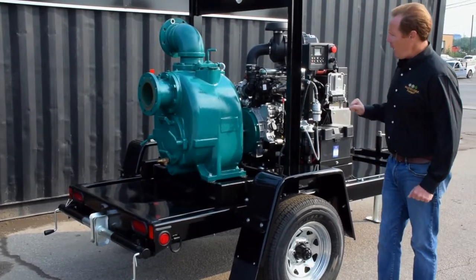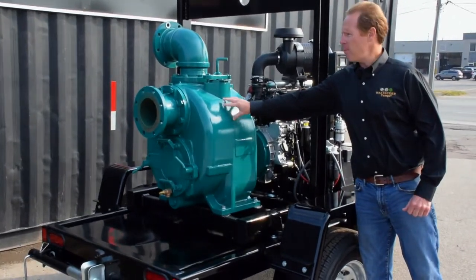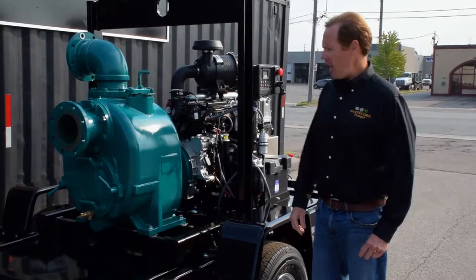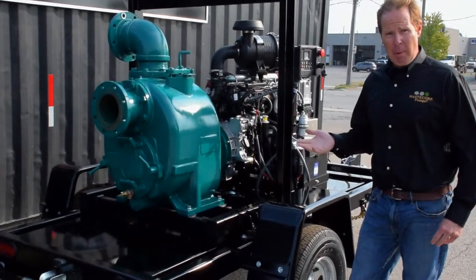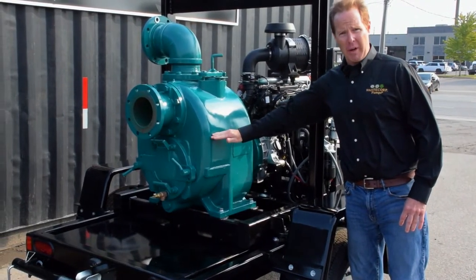It's maintenance free and we have the heavy duty 6-inch Trash Flow pump. This pump is rated for up to 1,600 gallons per minute. It is a wet prime pump, so what you do initially when you first get the pump is fill the pump casing with water.